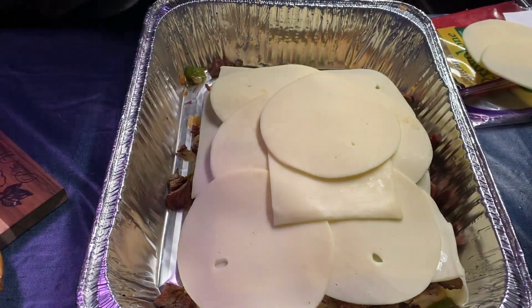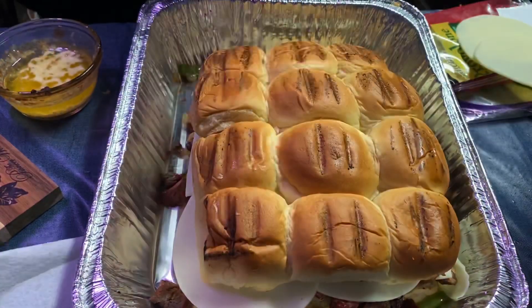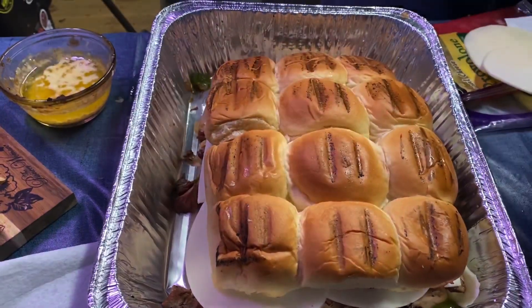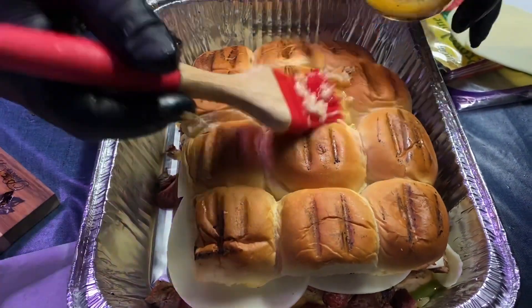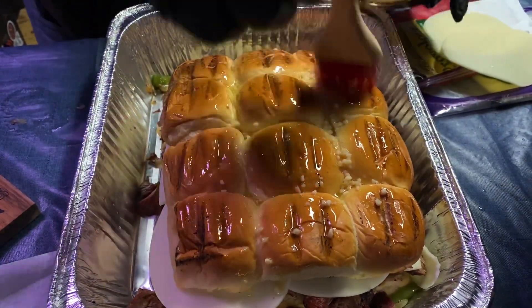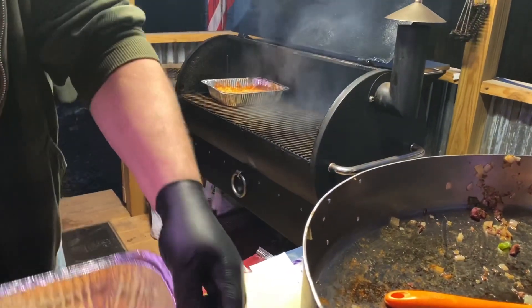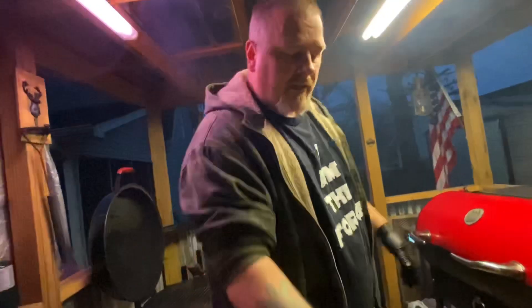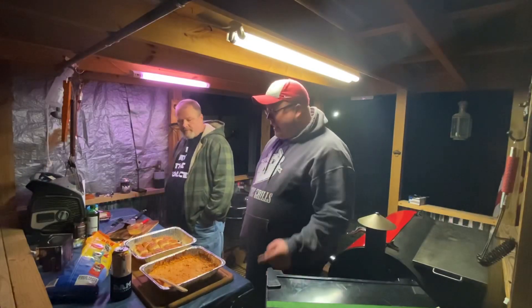Can't have a Philly steak and cheese without Provolone - boom. I'm gonna take some butter I melted with garlic - love me some garlic - and put that on top. The bowl's going at 350 degrees. Let that ride 15 to 20 minutes to melt that cheese, and once that cheese gets melted it'll be done. See you in a minute.